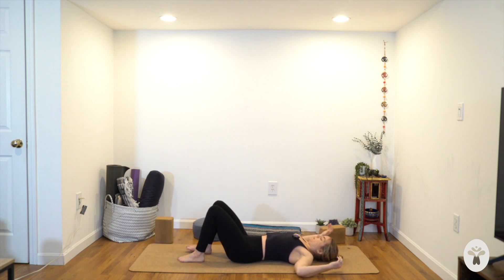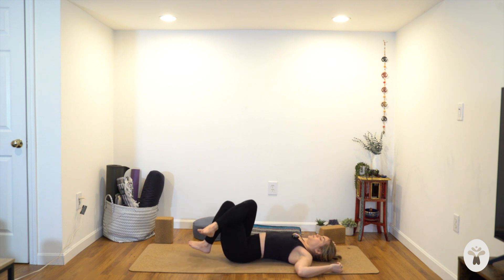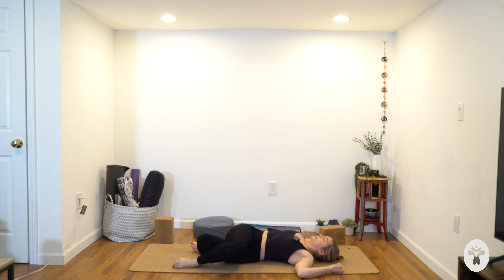Bring your arms out wide in a cactus shape. Cross the right knee over the left. Move your hips off to the right, drop your knees to the left — similar to those eagle legs we did earlier. Hips to the right, knees to the left. Maybe the gaze goes to the right. Relax the shoulders, relax the fingers. Bring your awareness back to this moment — back into the space, the room that you're in, on your yoga mat, in your body, in this moment exactly as it is. Back to your breath. Breathing into whatever's happening — not trying to change it, not trying to run or avoid it, but just being with it, feeling that sense of ease with your exhales.